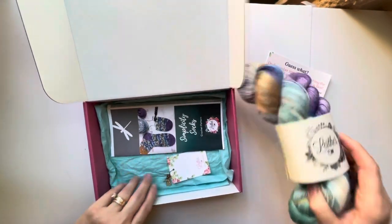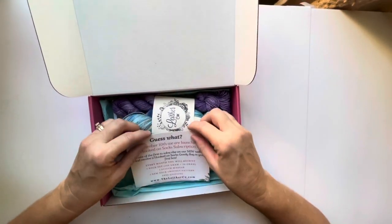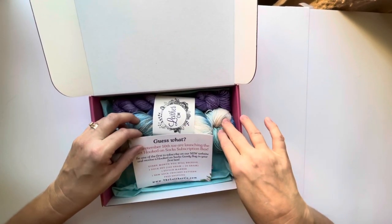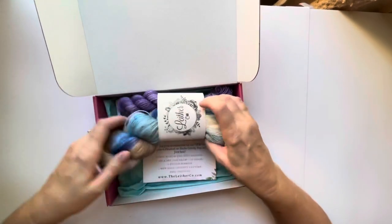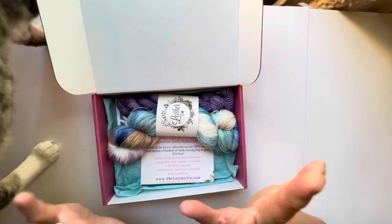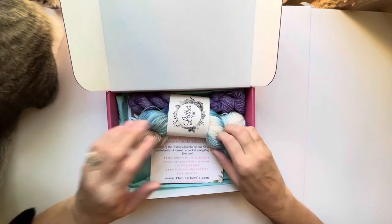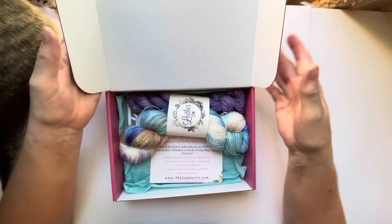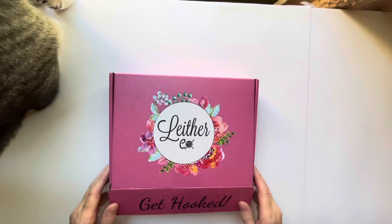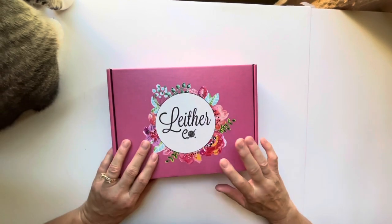My plan is to do a couple of videos to show you the progress of how I'm doing on making these socks. Please leave a comment letting me know if you've ever crocheted or knitted socks and what your thoughts are. I'll leave all this information in the description box if you're interested in signing up for their sock collection subscription.